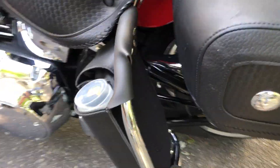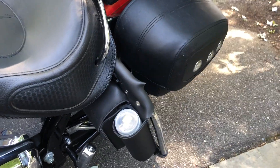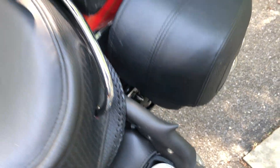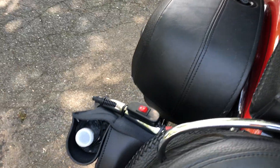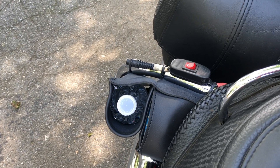I put the rear crash bars on it and added the bags. This side has my tools and a can of fix-a-flat. The other side has bungee cords, zip ties, a few nuts and bolts, and is also holding a bottle of water.